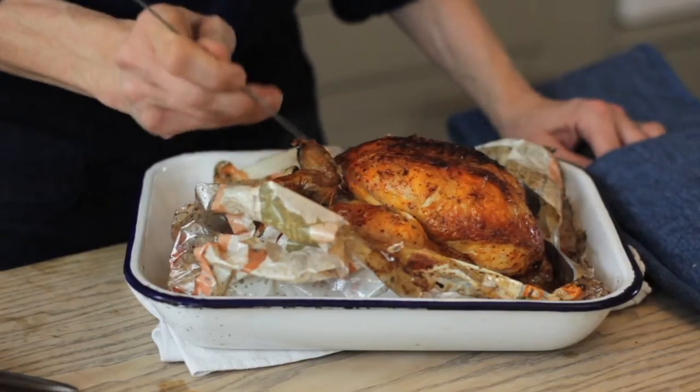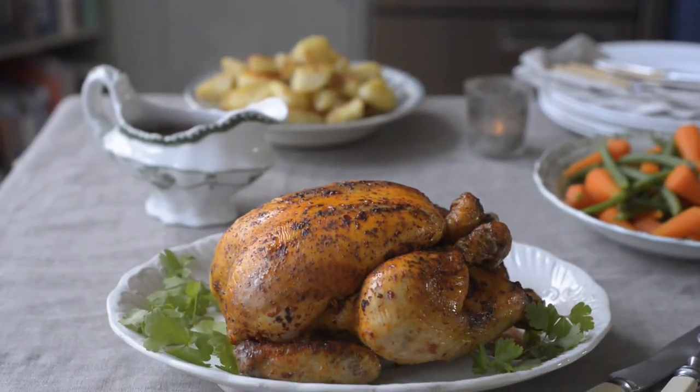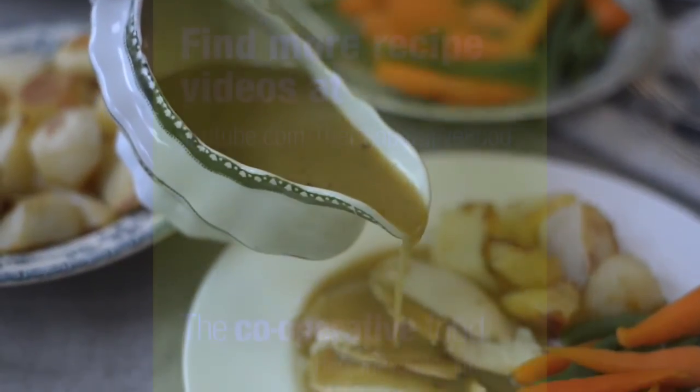Leave the chicken to rest while you bring out the vegetables. So there you have it — a delicious, succulent roast chicken that everyone will love. For an easy gravy, look at the how-to video.